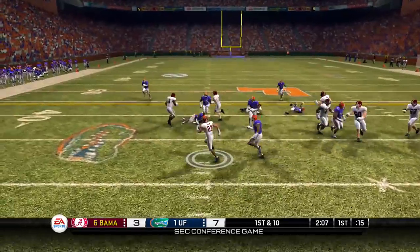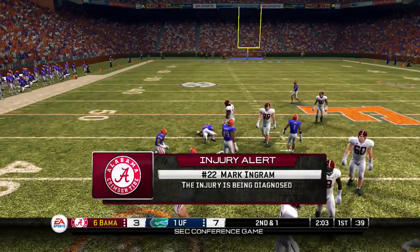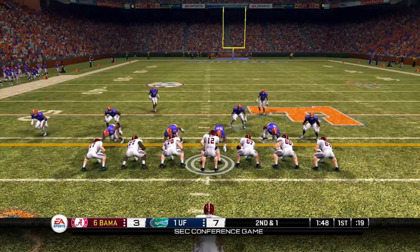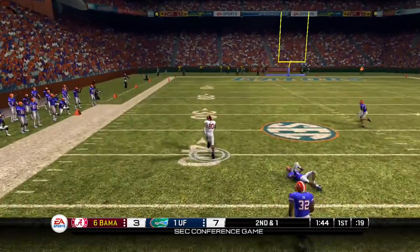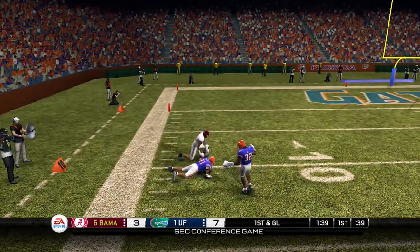They're gonna look to get something going on offense — talking about Alabama — they're trying to get into the end zone this time. And Mark Ingram is hurt, so that might not be a good look. Now Trent Richardson is in this roster, but he's like the fifth string running back because he was a freshman this year, so he's not gonna get any playing time. Just so you know, but he is in the game.